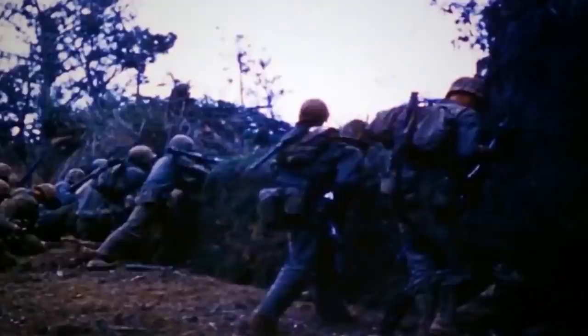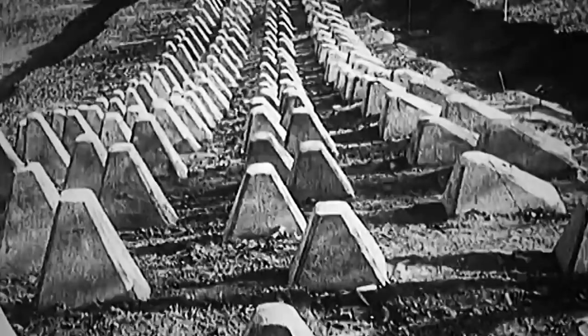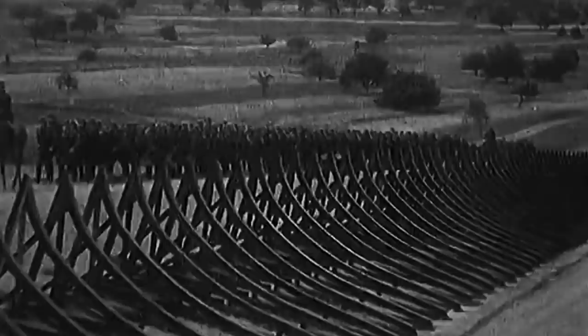As the Allied forces pushed the German army back to the fatherland during World War II, British, French, and American leaders struggled to find an effective way to achieve a breakthrough of the Siegfried Line. This German defensive line had been built in the 1930s as a counter to the French Maginot Line. The fortified positions stretched for more than 630 kilometers — from Cleve, close to the Netherlands, to Weil am Rhein in Switzerland — and had more than 18,000 concrete bunkers with machine gun nests, artillery pieces, underground tunnels, and minefields.